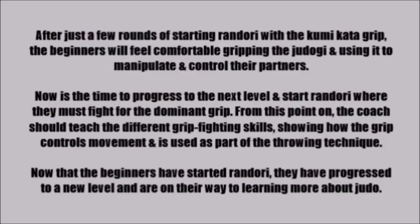After just a few rounds of starting Randori with a Kumikata grip, beginners will feel comfortable gripping the judogi and using it to manipulate and control their partners. Now is the time to progress to the next level and start Randori where they must fight for the dominant grip. From this point on, the coach should teach different grip-fighting skills, showing how the grip controls movement and is used as part of the throwing technique. Now that the beginners have started Randori, they've progressed to a new level and are on their way to learning more about judo.